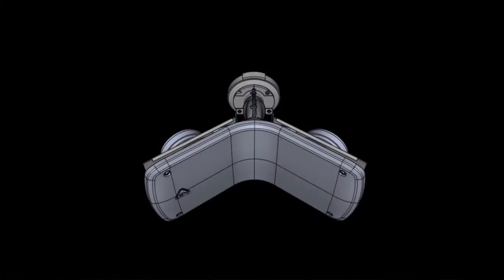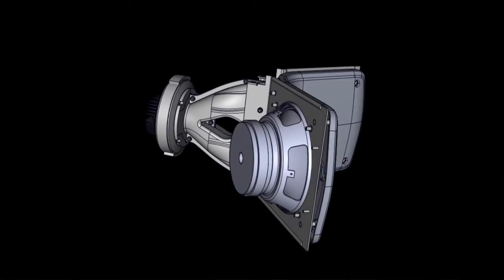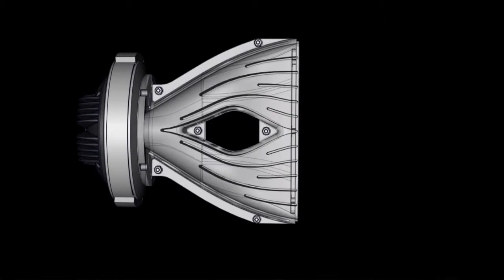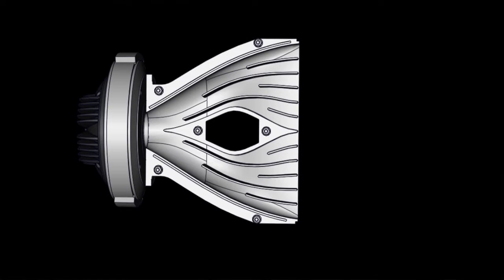The high-frequency driver is a 1.4-inch titanium diaphragm compression driver loaded by an acoustic transmission line waveguide, providing natural sound at high frequencies.